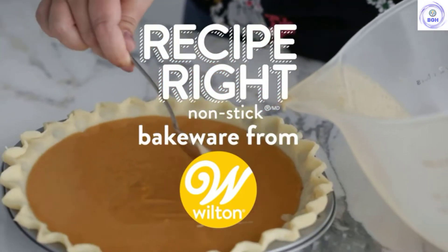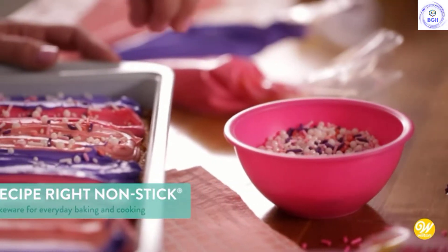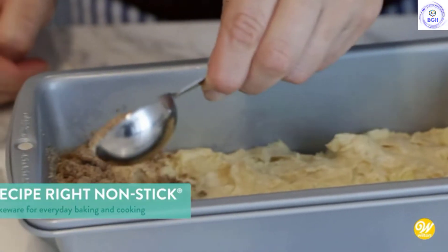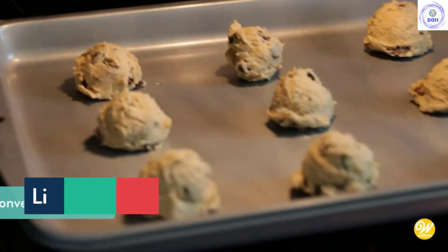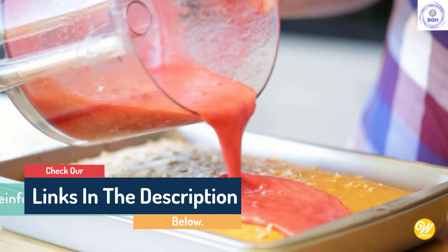Hello guys, today in this video we are going to help you find out the best loaf pans on the market. I made this list based on my personal opinion and tried to list them based on their quality, durability, customer reviews, and more. If you want to see their price and find out more information about them, you can check our links in the description below.